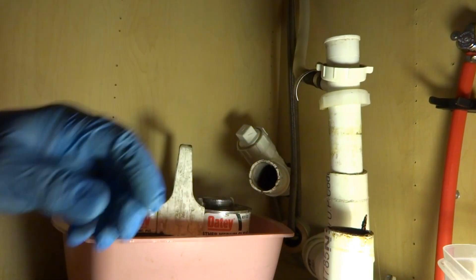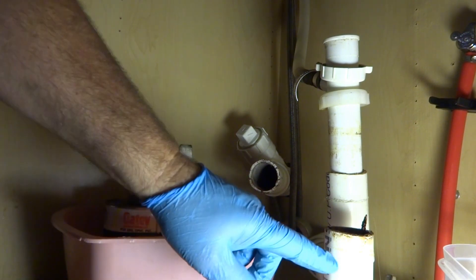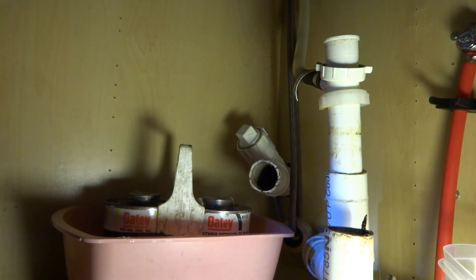I could re-glue it all back together. You're not getting any sewer gas because it's got a house trap in here. This goes down, it's tied in, and that's tied in — they're both tied in. Kind of clear. I might as well put it back the way it was and just glue it.